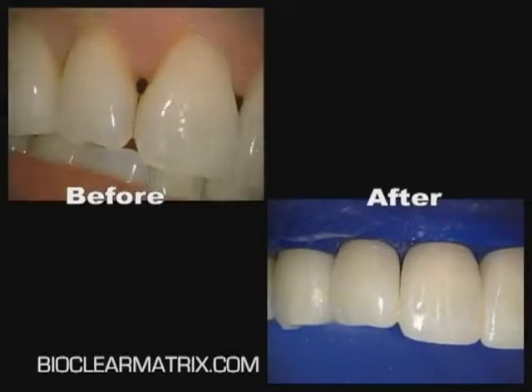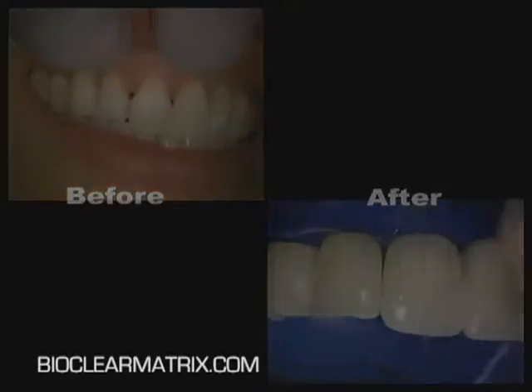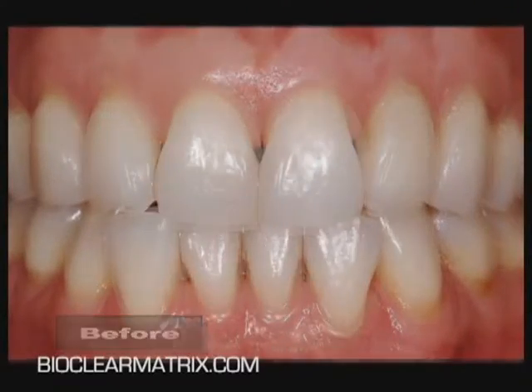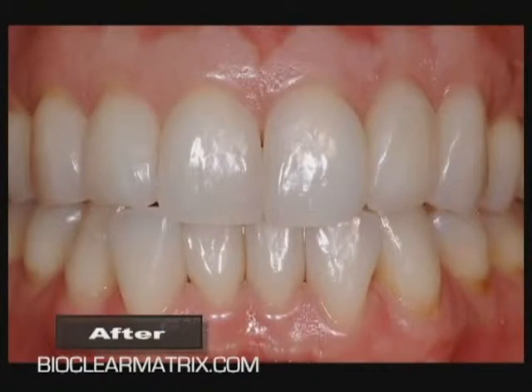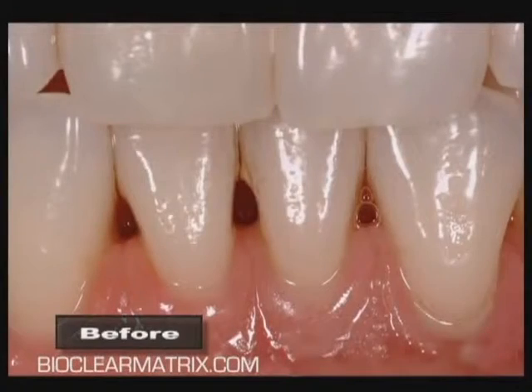BioClear's patented diastema closure matrices, combined with modern composite techniques such as injection molding, have given us a predictable and minimally invasive option to treat black triangles. When you consider that 30% of adults have this problem, you can really begin to appreciate this important advancement in both aesthetic dentistry and guided papilla regeneration.